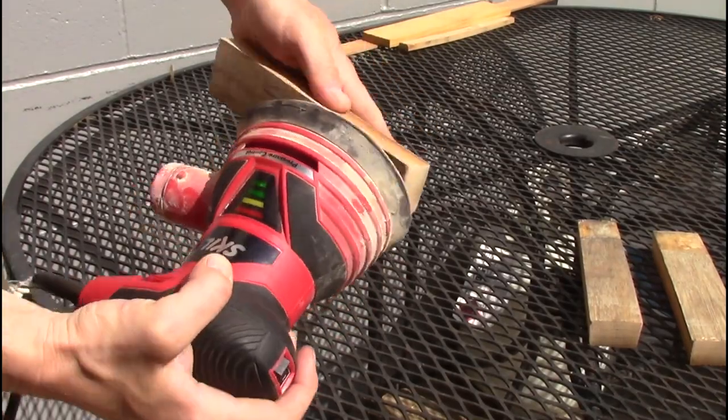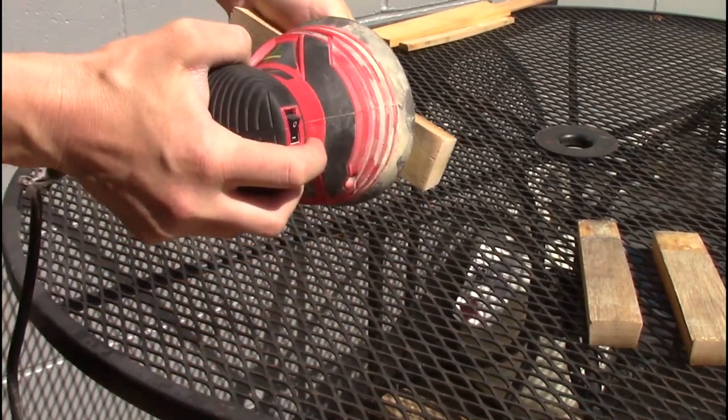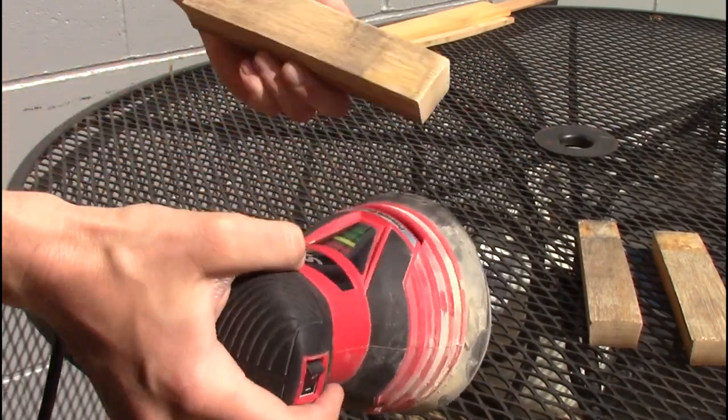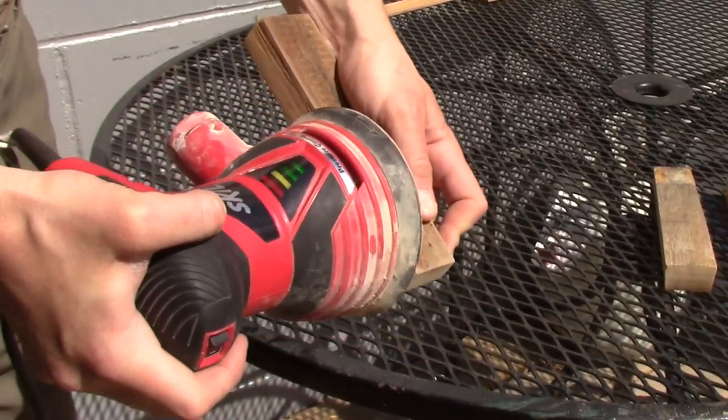Give this a quick sand down — get all the rough edges off, all the sides, all the ends, all the tips. Clean up the dirt and grime that might be on the outside and inside of the barrel.